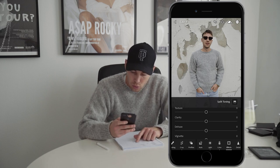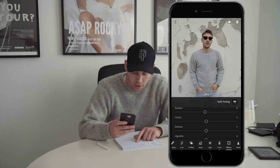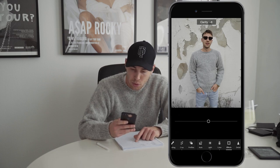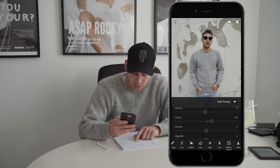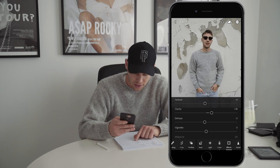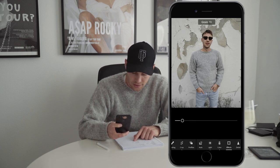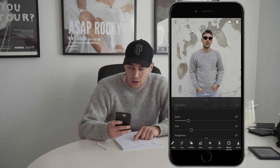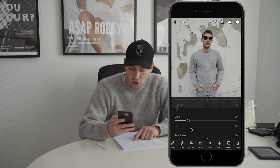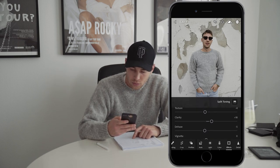So we jump over to the effects panel and pull down the texture just a little bit to about negative 4, and the clarity we want to boost up to about plus 18. Dehaze to about negative 5, and also add some grain to make it look vintage, but just a little bit - around 19 to 20 is perfect. And then we're done with the effects.